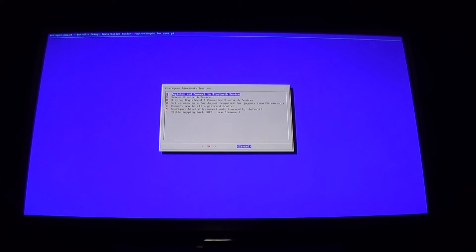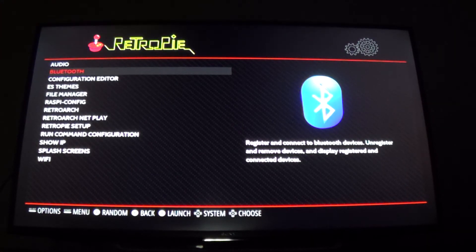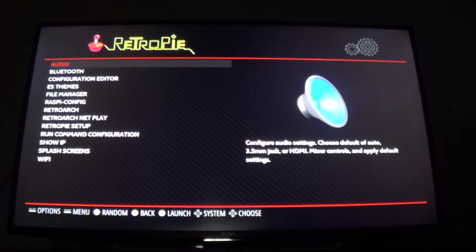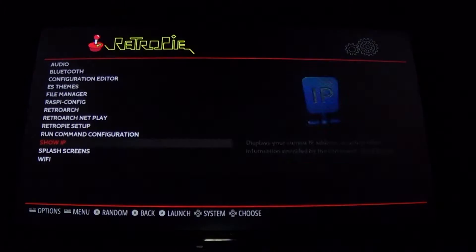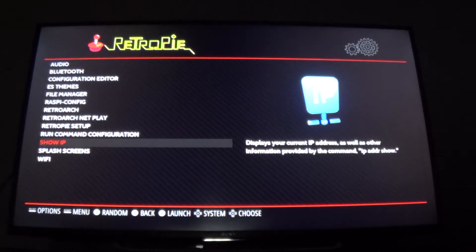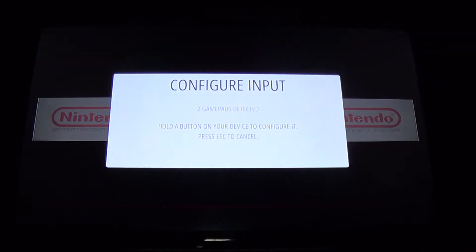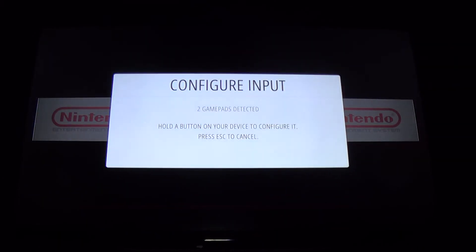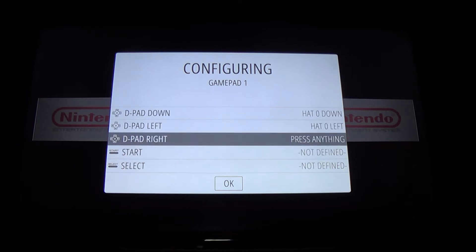Now that it's paired, there's still one more step. Hit cancel — by the way, I'm controlling this with a wired controller, so you should have a wired controller plugged in otherwise you won't be able to navigate. Hit the Start button, go to Configure Input — now there are two gamepads detected — and hit X on the PS4 controller to begin mapping.